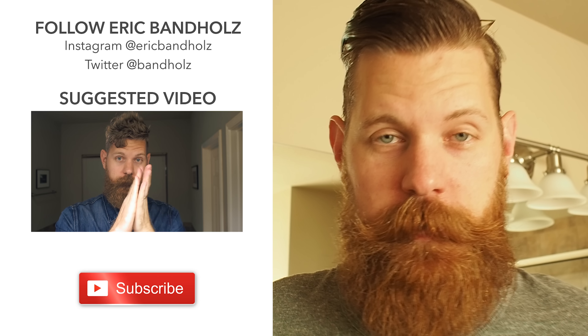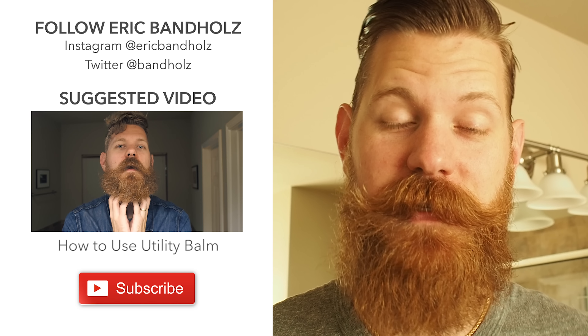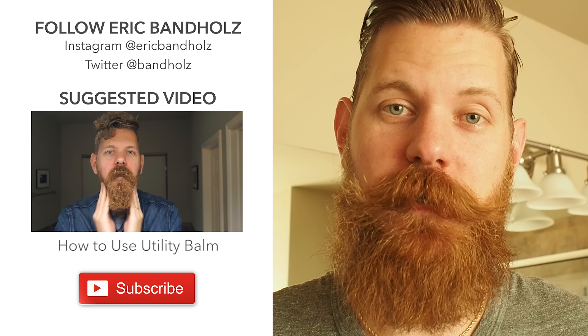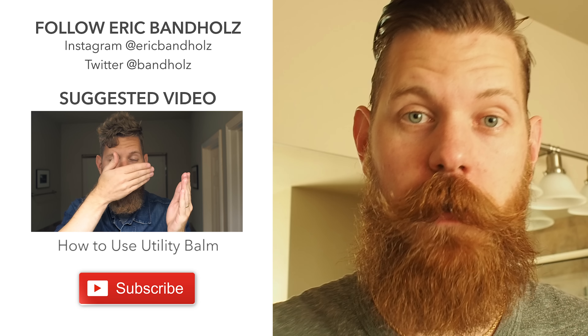So here's the final look, guys. And that's all it takes. This is my daily routine. Hope you guys enjoyed. Thanks for watching. Thanks for subscribing. Cheers. Have beard on.